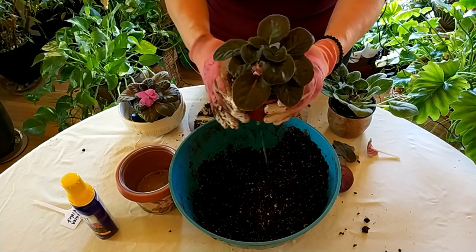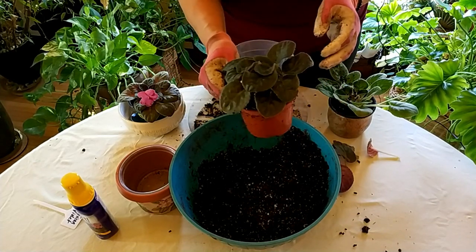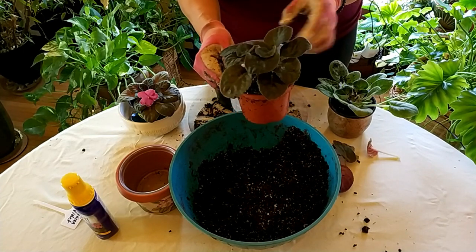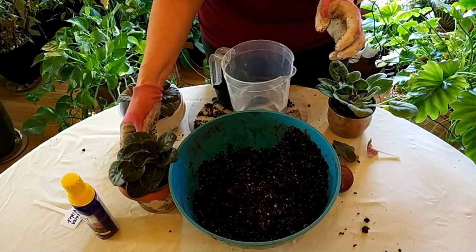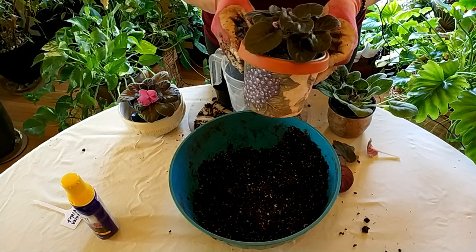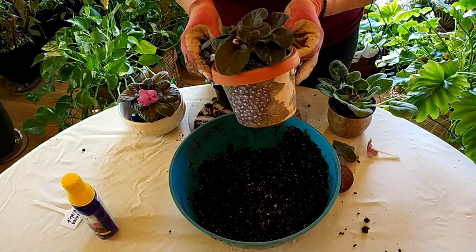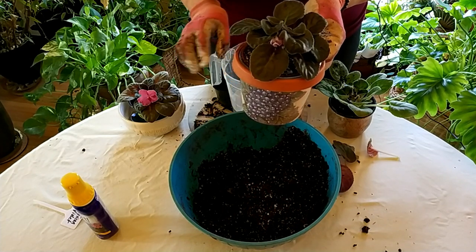I like to keep my African violets in plastic pots since I'm repotting them so often — that way I can change sizes more easily as they get bigger. Then I place the plastic pot inside a prettier outer decorative pot like this one, and it fits in nicely and has a nice look to it. That's something to keep in mind.